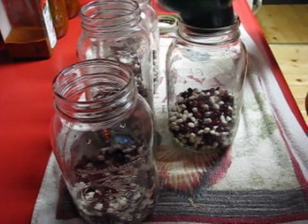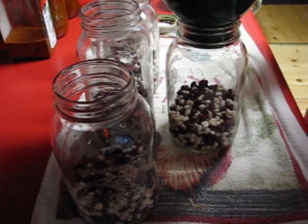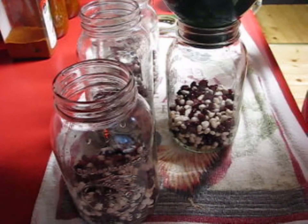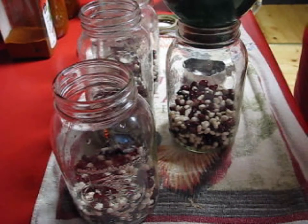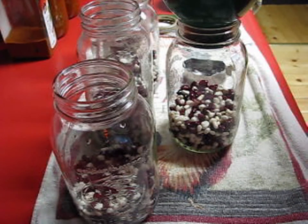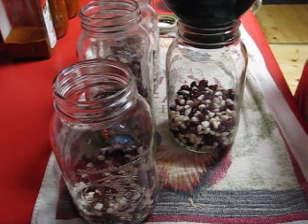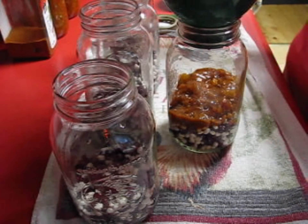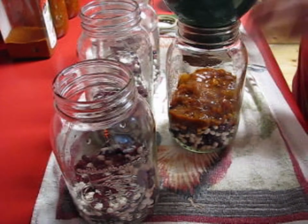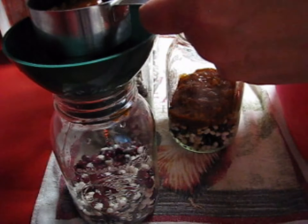I did have about a half a liter of spaghetti sauce left over and I'm not going to waste that — we're going to add it to these beautiful beans. This has a bit of meat in it, celery, and peppers. Then we're going to add a bunch of water and fill the jars to one-inch headspace.